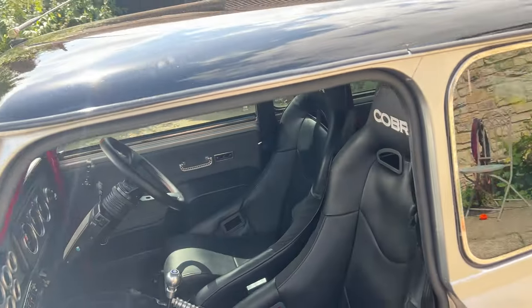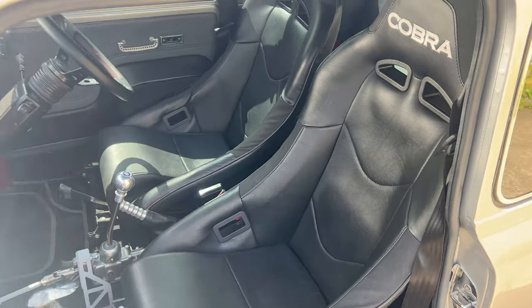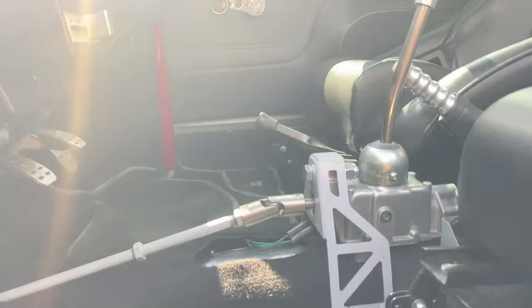A custom dashboard, Copper Monaco bucket seats, a CAD quick shifter which is just a work of art in itself.